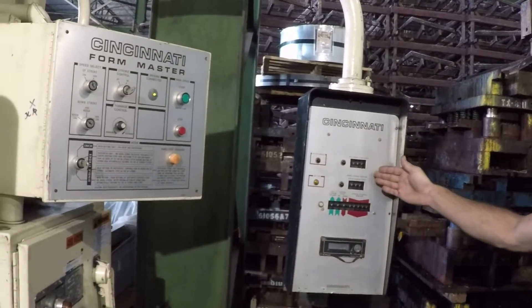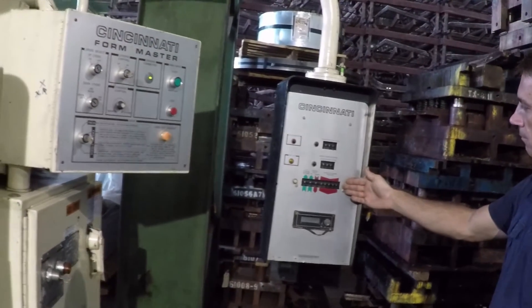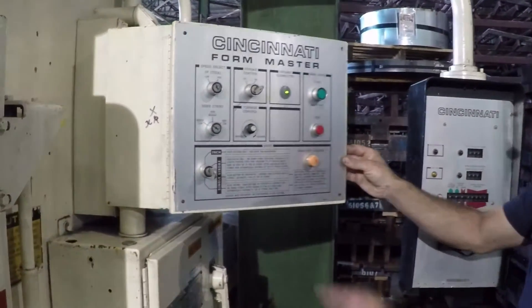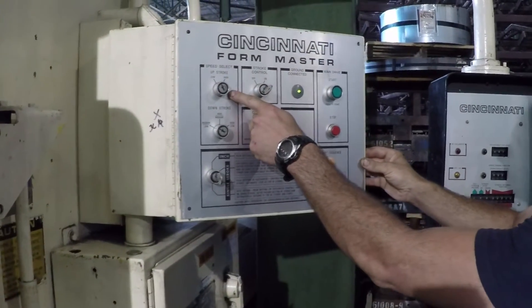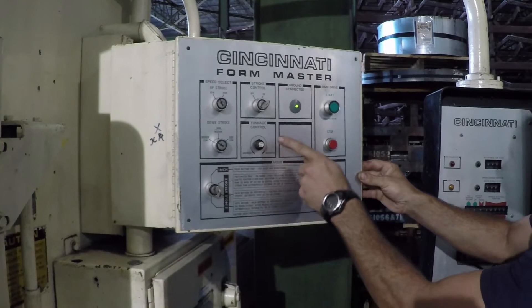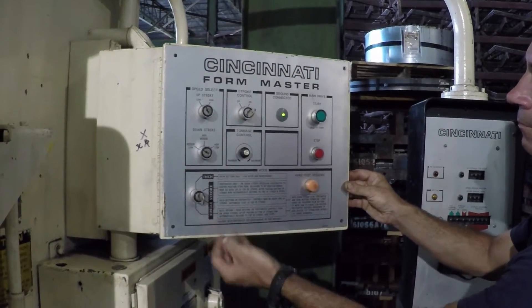We have our top stop position, our speed change position, and our ram reversal position. On the other panel, we have our up-stroke speed, our down-stroke and forming speed, our tonnage control, and our various foot pedal modes.